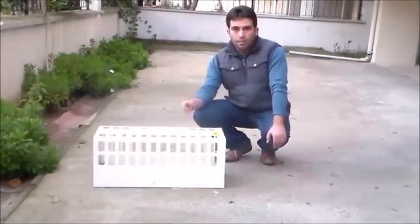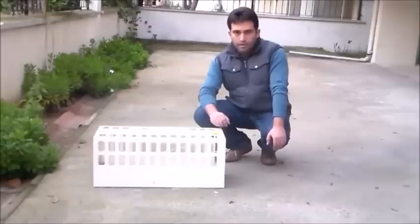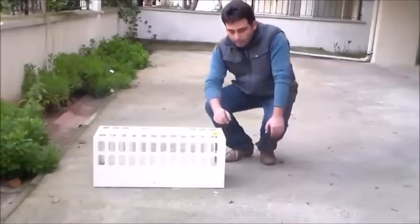Evet. Deneme videomuzda birazdan bir kedinin yakalandığını göreceksiniz. Teşekkürler.